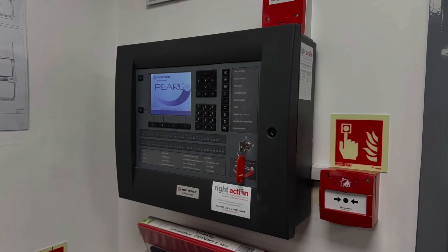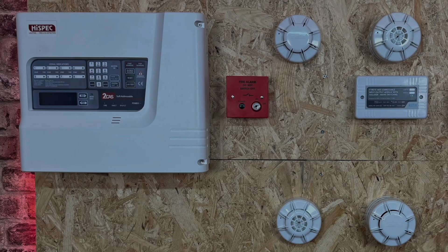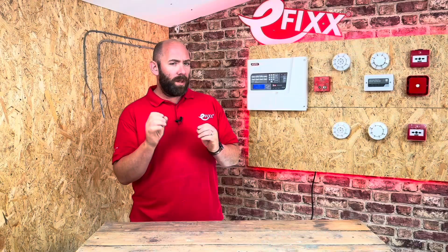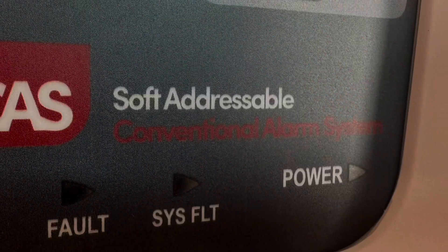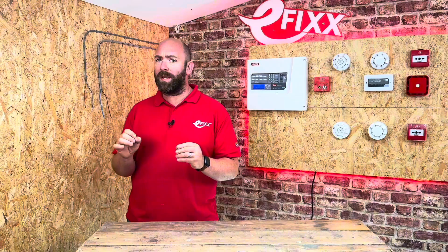Addressable systems are better systems but they can come at a cost, and as conventional systems are more widely adopted it's these we tend to find in most commercial or multiple occupancy locations. This 2-cast system from Highspec is soft addressable, meaning we can have the best of both worlds — a conventional method of wiring with addressable functionality.